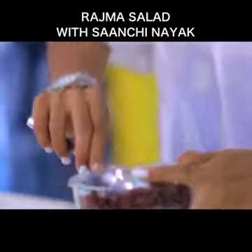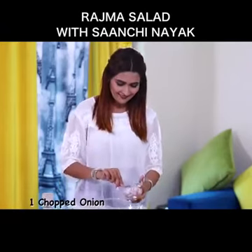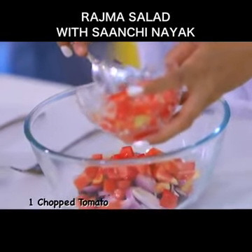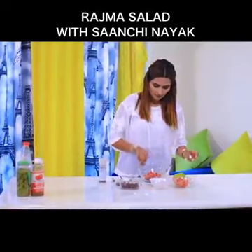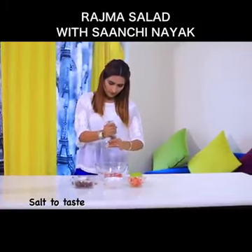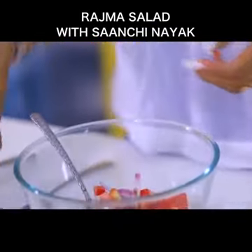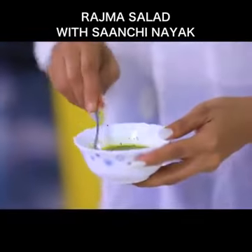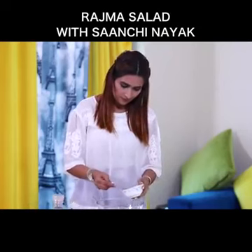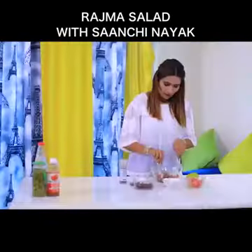Add in your rajma, then the chopped onions, and tomatoes. Let's add in the salt and pepper first, and now comes your dressing.